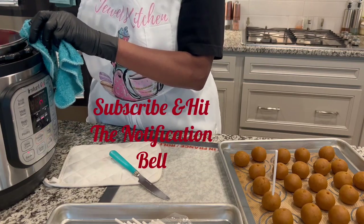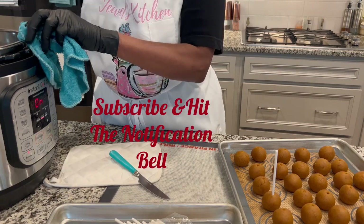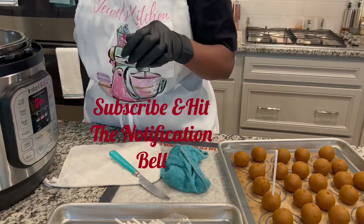Just keep stirring to get it to the right consistency. I don't need it to be too thin because we're going to dip these sticks into the cake balls first to get the cake pops ready.